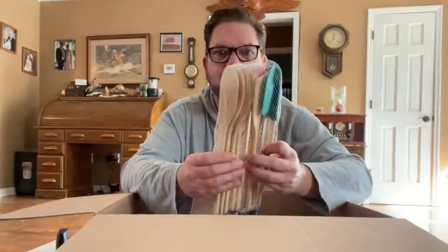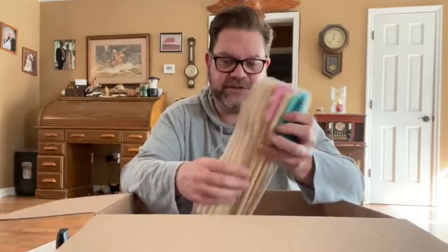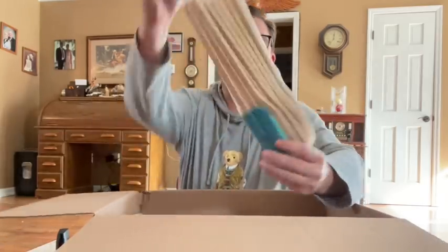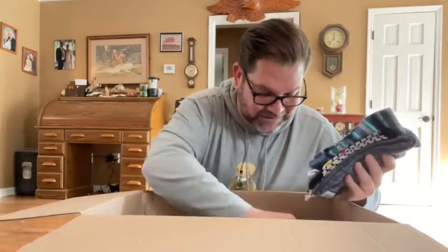That's a huge collection. A bunch of wooden spoons, a spatula, some rubber spatula things. That's really cool — a kitchen utensil set. We've still got a long way to go here, so I'm gonna try and speed it up.